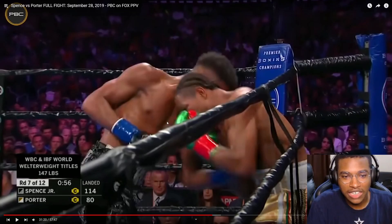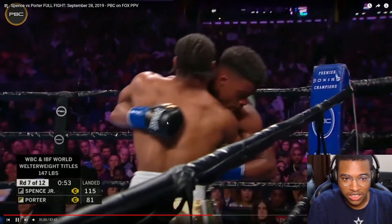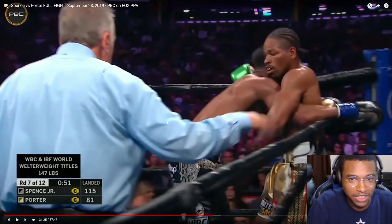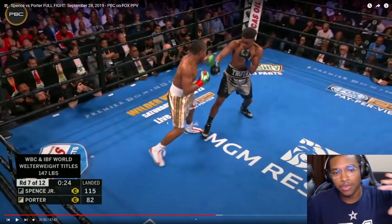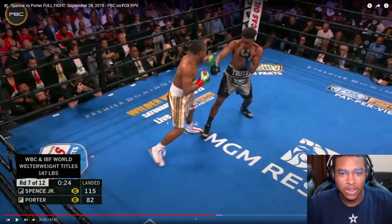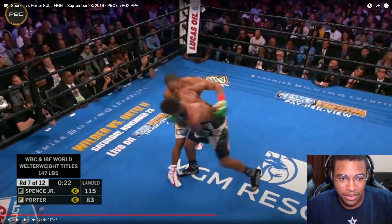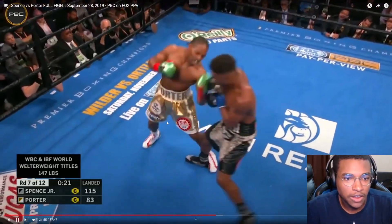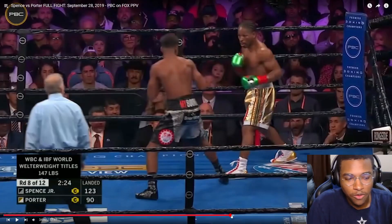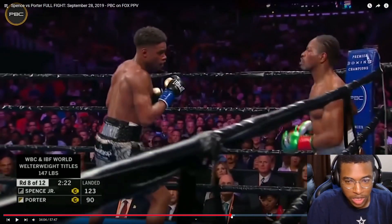Now look how Spence denies Porter trying to turn him against the ropes. Porter tries again — Spence clenches up, controls that arm, and puts him back against the ropes. Here Porter is going to try and step his left leg deep around Spence's right leg to take the backside angle, but Spence does a good job using his shoulder and forearm to check Porter's move and stop him from getting that angle. One of Spence's signature moves from the outside is the 1-2 or 1-1-2 to the body, used to close distance and back opponents against the ropes. Sean is now pinned and forced to escape.